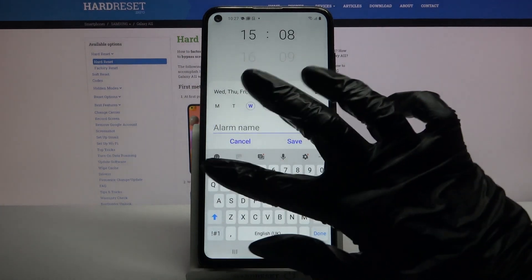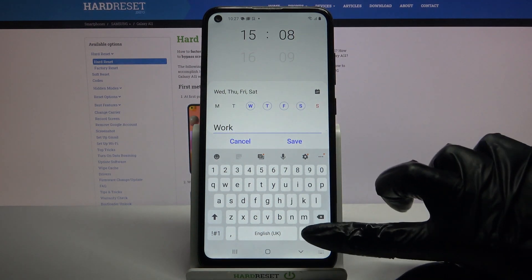Now click on alarm name, type whatever you want to and when you're done click done.